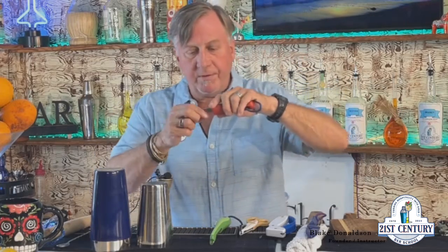Got some zigzag scissors here, a potato peeler for your lemon twists or lemon peels, and a channel knife — that gives you a nice, very thin citrus peel. We have a shaking tin and also a mixing tin, and we have a muddler.